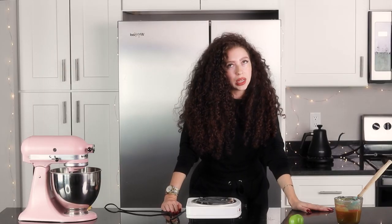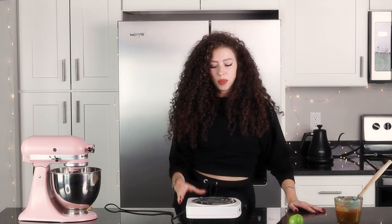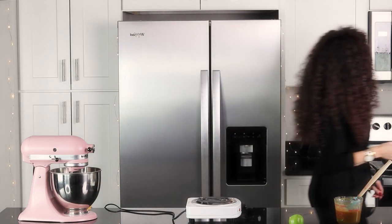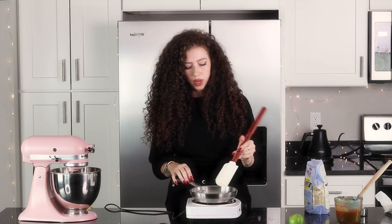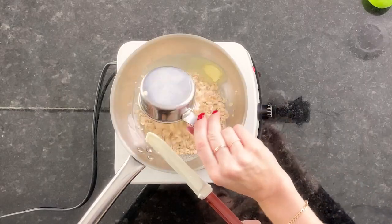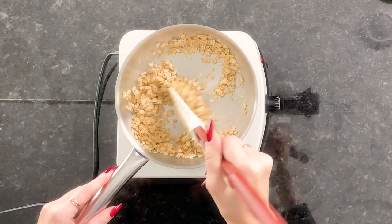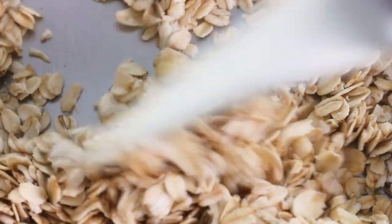First we toast the oats because I do not want raw oats in the crisp. We toast them to get that nutty flavor — we toast them in butter, of course. It's a half a cup of oats with a tablespoon of salted butter. If you're going to use oats, you might as well do gluten-free oats so more people can eat them. Use old fashioned rolled oats. Now this you really have to keep an eye on because you don't want these to burn. Stir these constantly. You just want to lightly toast them — we're trying to make them a little crispy so they're not chewy.